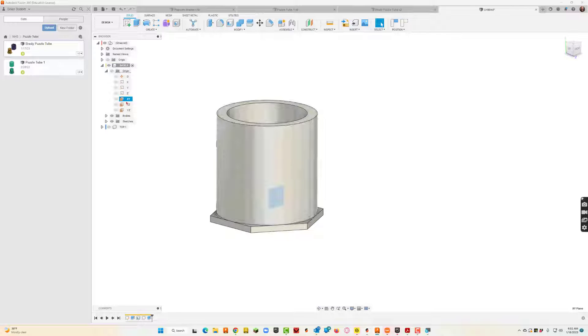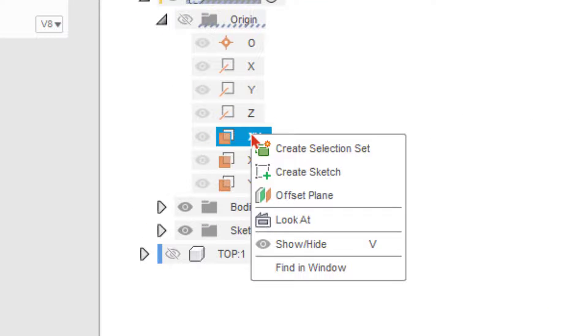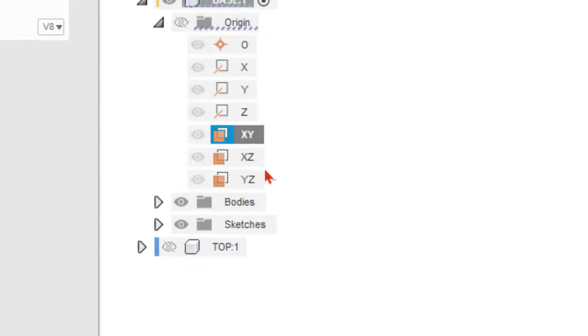The XY plane could work. XZ is flat, so I need it to be perpendicular to that cylinder. YZ could also work — either XY or YZ is fine. I'm going to take XY and right-click on it and say 'Create Sketch.' Notice the sketch plane pops up.